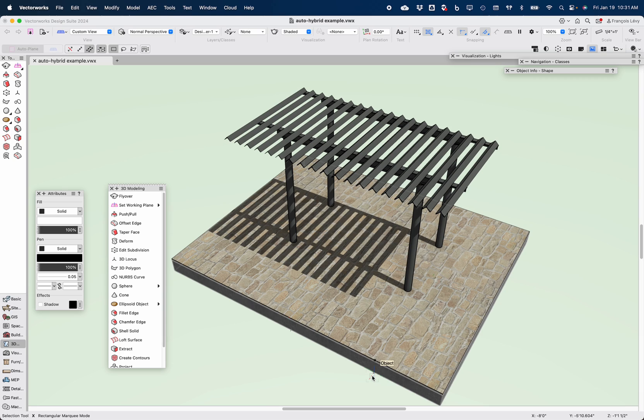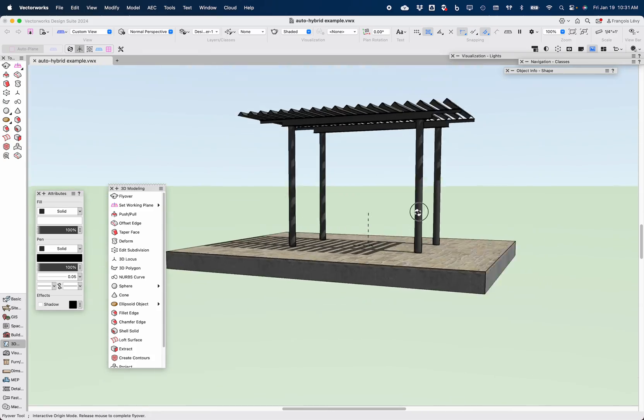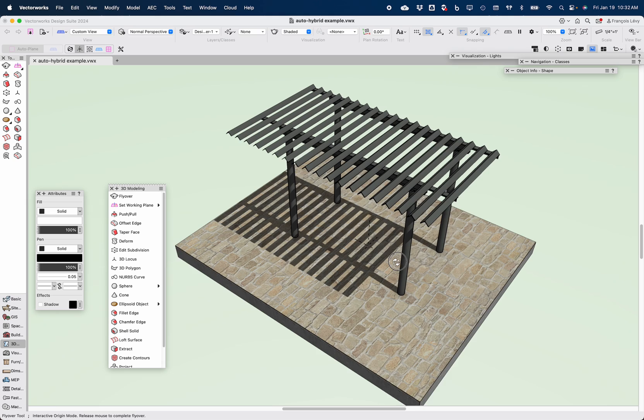I think we've discussed auto-hybrids before in other user group meetings, but I thought it might be good to have a little refresher and also show a couple of little tips and tricks. So this is a little steel pergola structure that I've modeled, and I'd like to have that show up as an auto-hybrid.